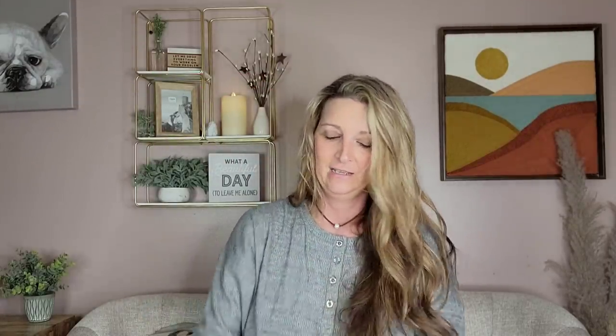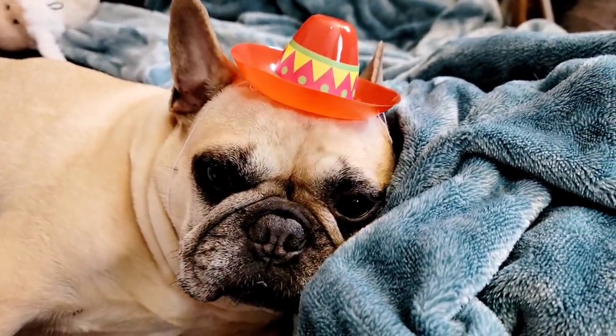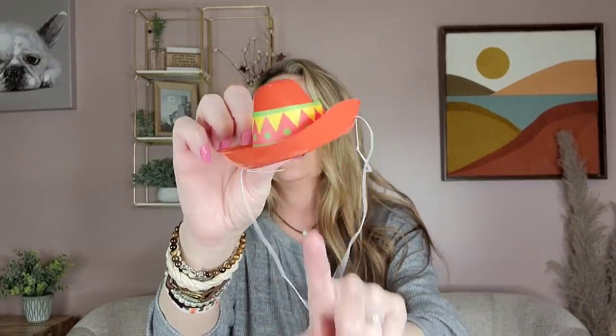I bought these because they had three of them, they are small, and I'm going to put them on my dogs — I have three dogs and these little hats are going to be so cute. I think they're for Cinco de Mayo or something. They are plastic but really cute. They would also be great on American Girl or My Generation dolls for dress-up.